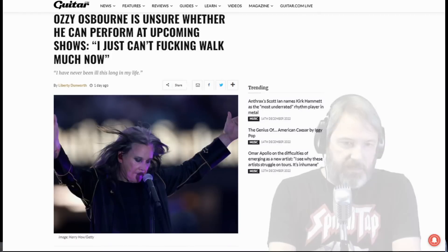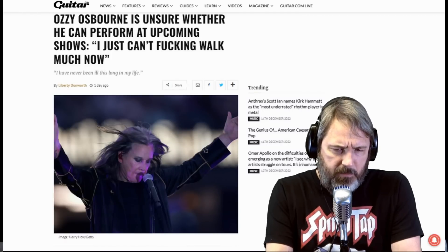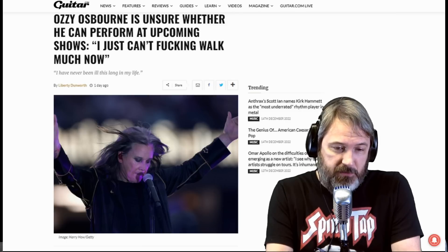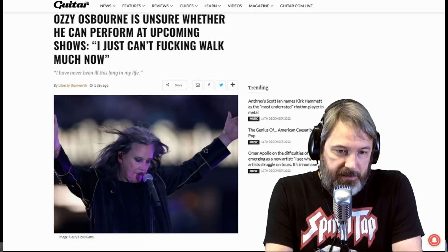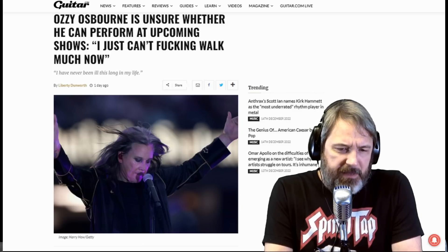First up in the news: Ozzy cannot walk, or at least he's having a hard time walking, to the point where he doesn't know if he's going to be able to perform at upcoming shows. So if you've got tickets to some upcoming Ozzy shows, you may have to plan on rescheduling. In an interview with Sirius XM, he said he has really deteriorating health — 'I've never been this ill this long in my life' — and he's having a real hard time with his mobility.